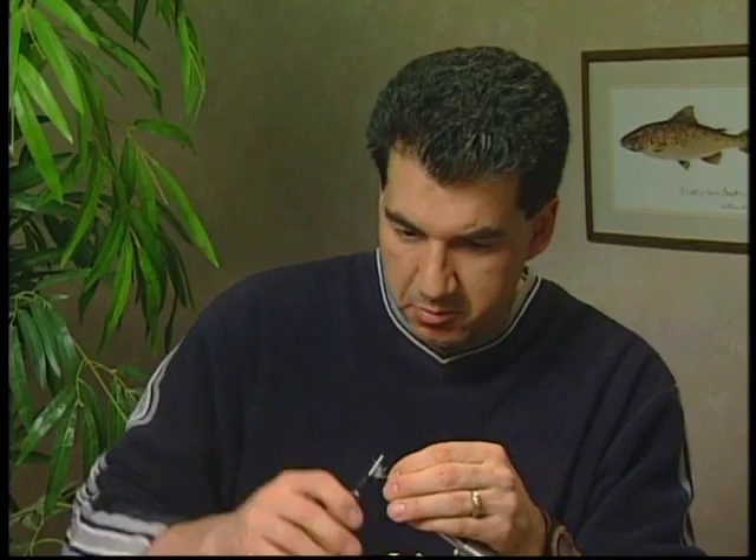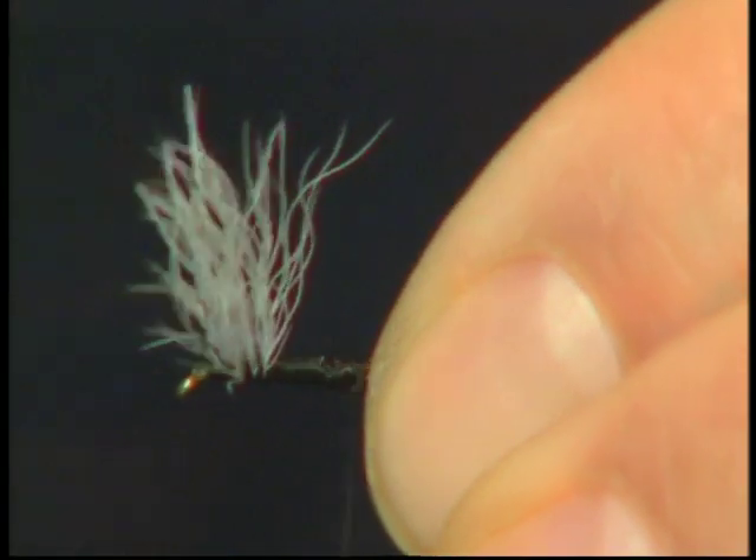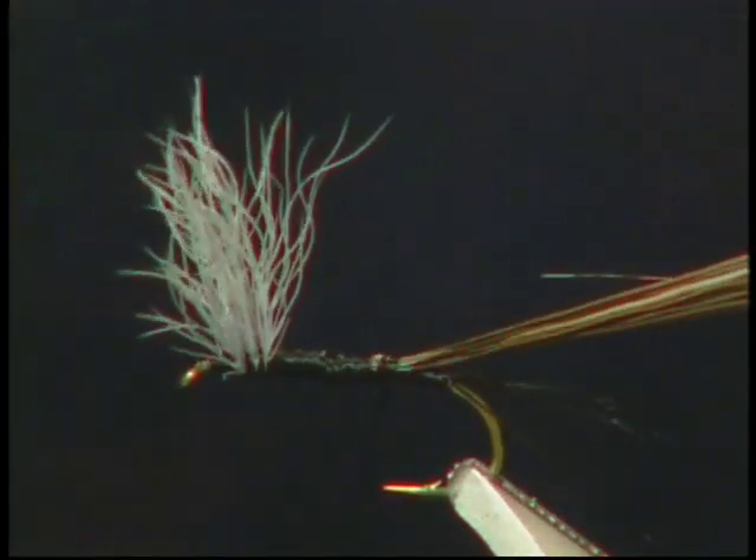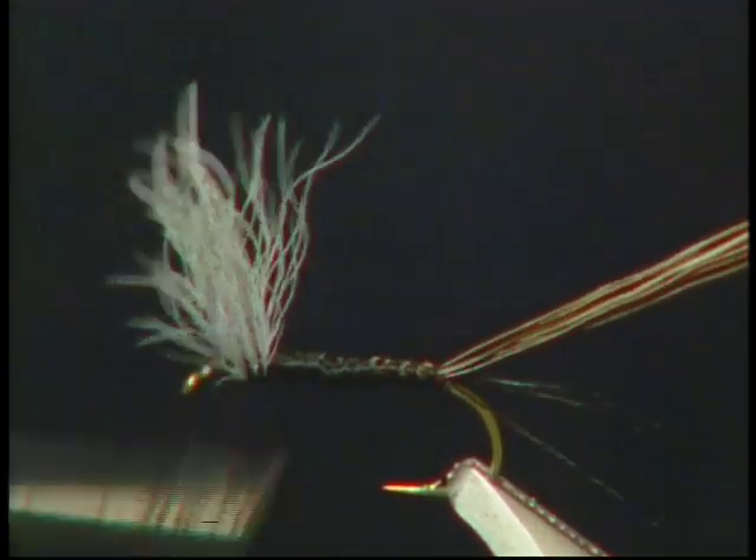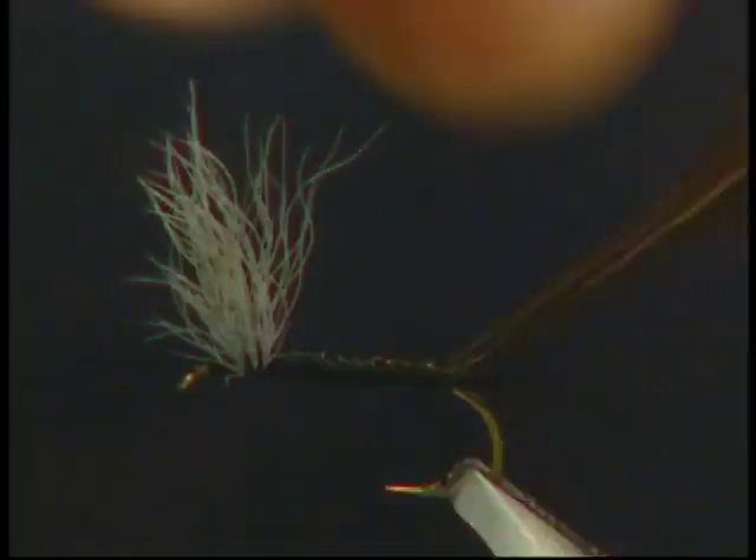We're now going to take about ten moose mane strands and I'm going to tie them in by the tips because I want this body to be tapered. So we'll tie it in by the tips, and then slowly take the moose mane and wrap it forward to form the body.